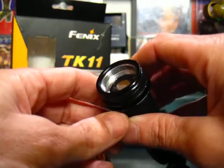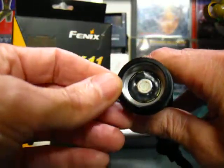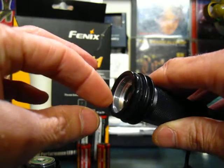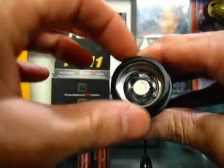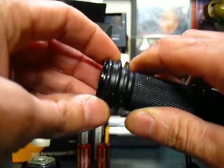I have an AW 18650 in here. The threads are beautiful and nice, not anodized but I don't know if they need to be. Really thick wall — that is tough and strong. There's a huge O-ring here, thick and wide, and it gives a nice feeling when screwing it on. You can feel the resistance of the O-ring as the head slides over it, making that watertight seal.